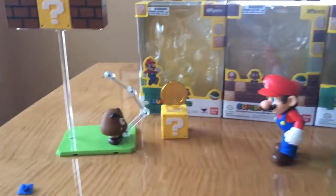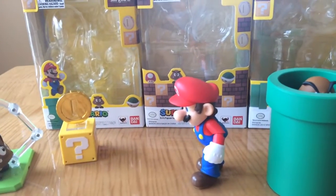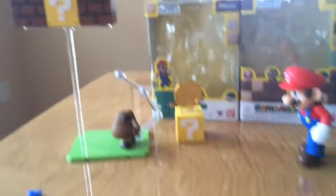Hello YouTube and welcome to the final review for the Super Mario SH figure arts and Bandai figures. I've done the Mario figure set, the block figure set, and the pipe figure set. So now we just have to show them all off.